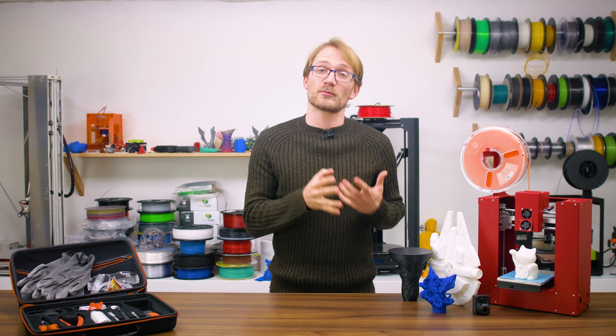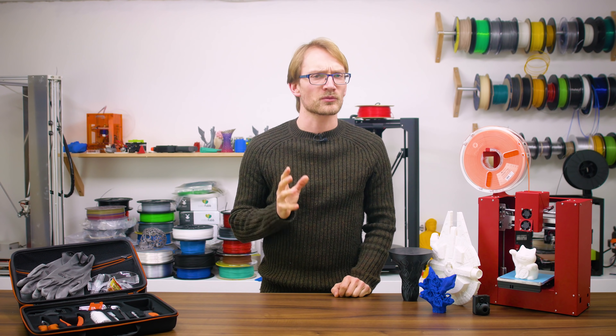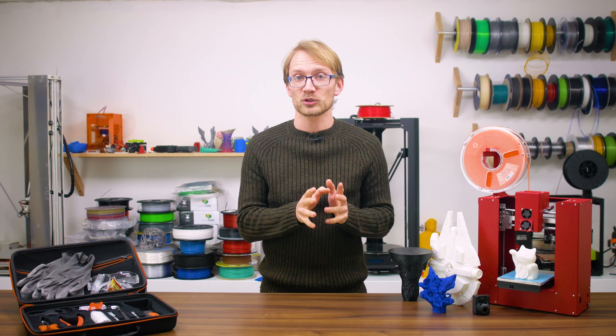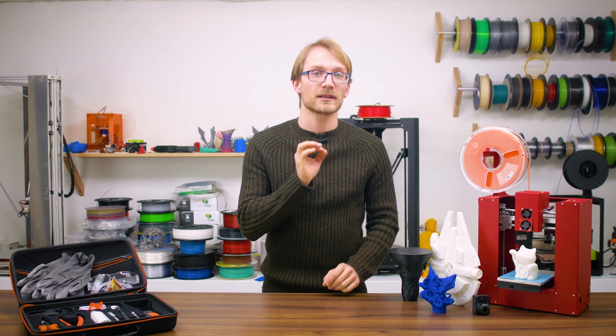When 3D prints come off the printer, more often than not, they are not really finished yet. So here are a few things that you can do to get your 3D printed parts looking and working even better.